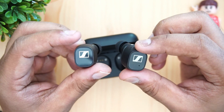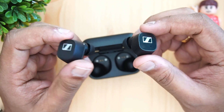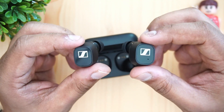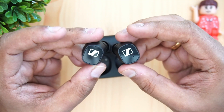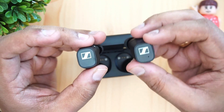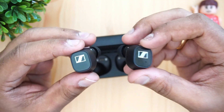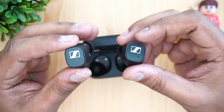We found these to be quite comfortable, even during longer listening sessions with no pain. So despite how they look, these are really comfortable earphones. Now talking about the features: they use a 7mm dynamic driver — the same driver found in the Momentum 2 true wireless earphones — which delivers a really great sound experience.